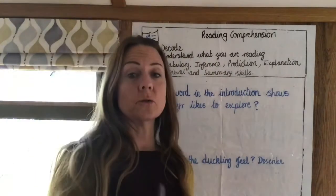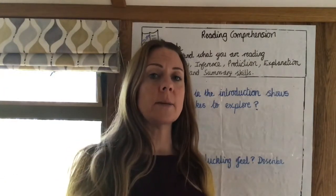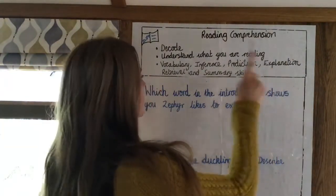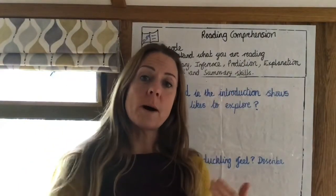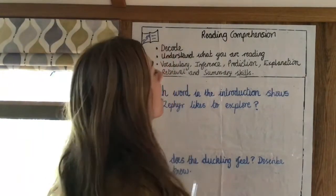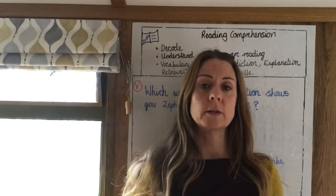There are different types of questions that you'll be asked when you're doing reading comprehension, covering a whole range of skills. The ones I'm going to concentrate on in my videos are vocabulary questions, inference questions, prediction questions, explanation questions, retrieval questions, and summary skills. This reading comprehension lesson is part one, and I'm going to look at vocabulary, inference, and retrieval today. In part two I will look at prediction, explanation, and summarising skills, and you'll have a list of strategies for answering each type of question.